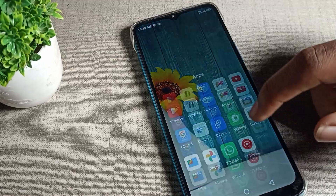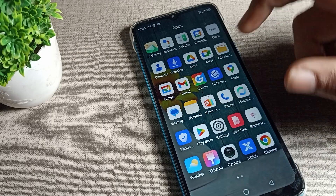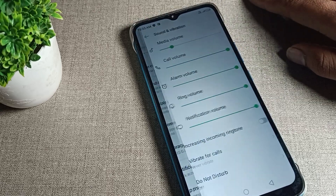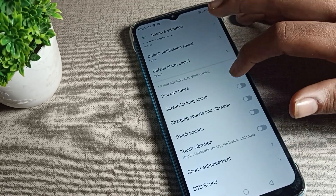First of all, you will have to open your Infinix phone calling phone setting. We will open the phone setting, and after opening it, scroll down, then click on sound and vibration. Tap there and scroll again — you can see the dial pad tone option on my phone.